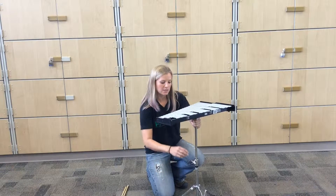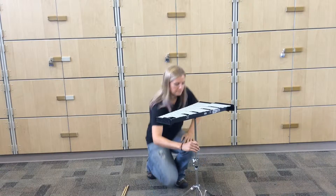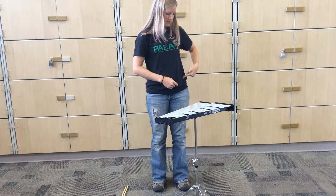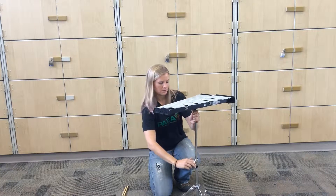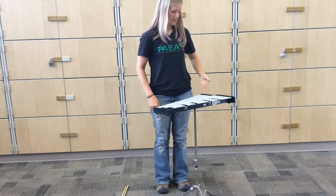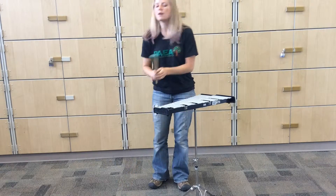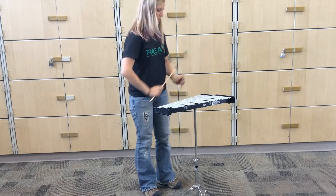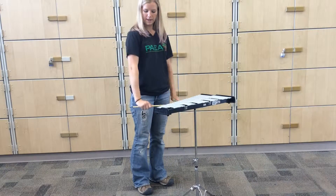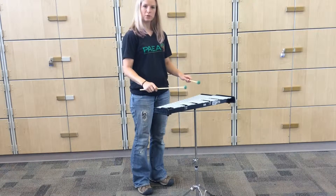I'm going to aim for a height that's equal to my hip bone. Let's see if I got it right. My hip bone is right here, so this is a little bit too low. I'm going to go up a little bit more. And now that's about right. This is so when you hold your mallets up, your forearm is close to parallel with the floor. Your wrists need to be pretty flat.